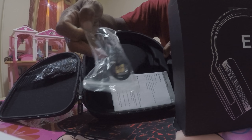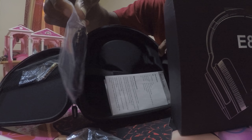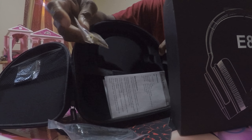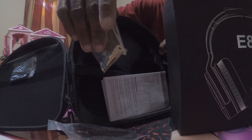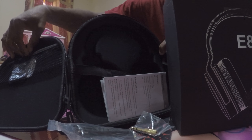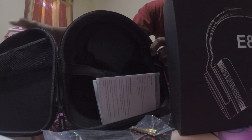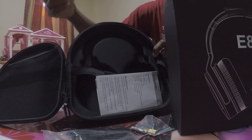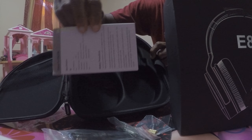It comes with a charger port, of course. It also comes with an audio jack, whether you want to use it audio-to-audio on your cell phone or your stereo. It also comes with another jack if you have a bigger stereo in your house and you want to plug it directly and just sit back and listen to some music. It also comes with a little hook, I'm guessing for the carrying case. And it comes with a booklet for instructions — easy to read.